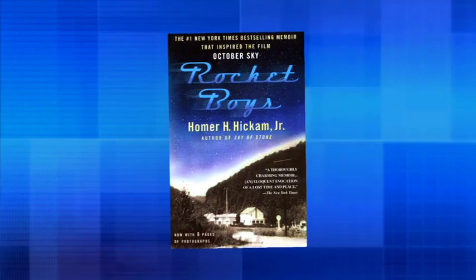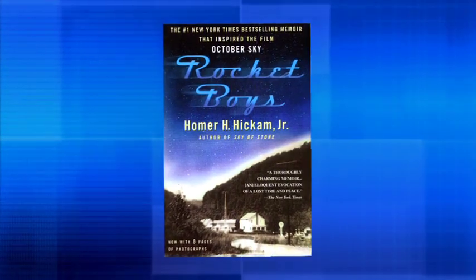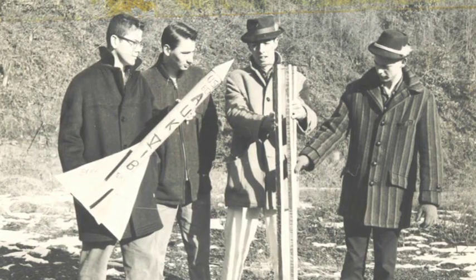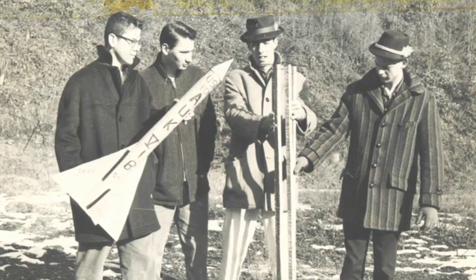Rocket Boys was a New York Times number one best-selling autobiography by NASA engineer Homer Hickam, adapted into the movie October Sky. It tells the story of a young man from West Virginia whose dream was to become a rocket scientist. Homer and five of his friends formed a group whose purpose was to build and launch rockets.